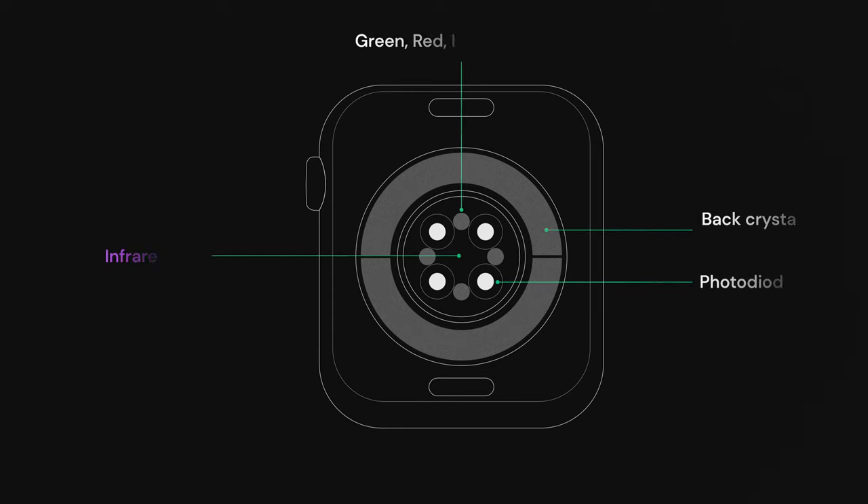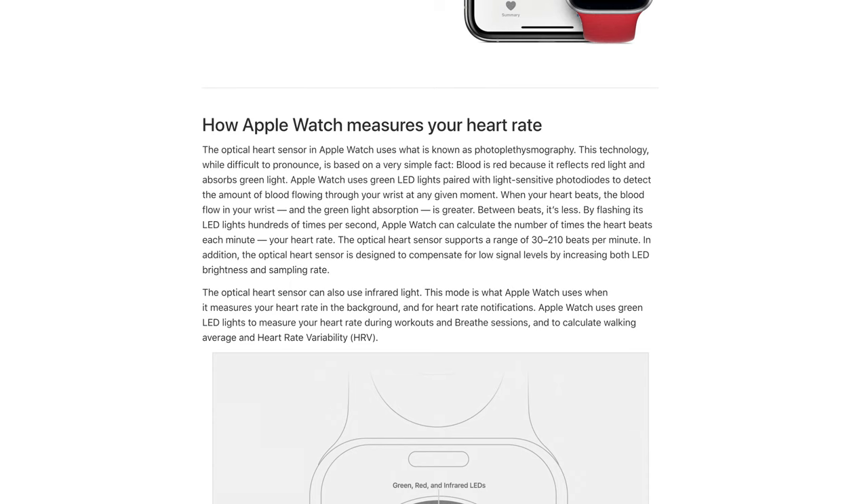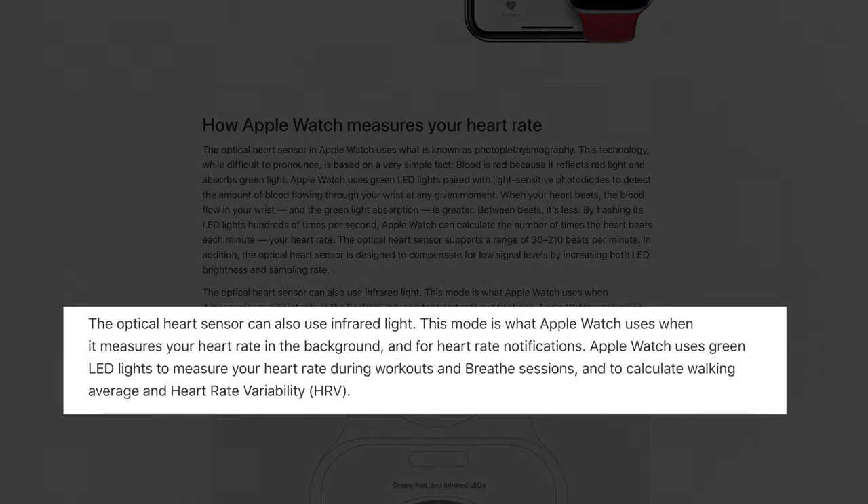On your Apple Watch, most of the time you'll only see this functionality when you're doing an activity, presumably to save battery. That's where the infrared sensor comes in. This sensor takes less energy and sends your heart rate to the health app every 10 minutes. It's also used for wrist detection, and it works in basically the same way as the green LED sensor — emitting radiation and collecting a response based on the amount of absorption your skin has.